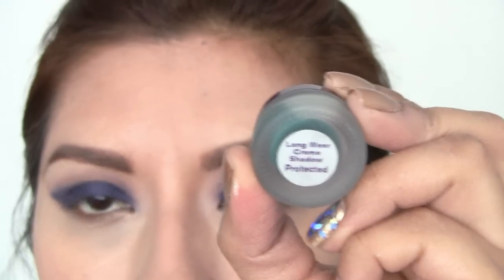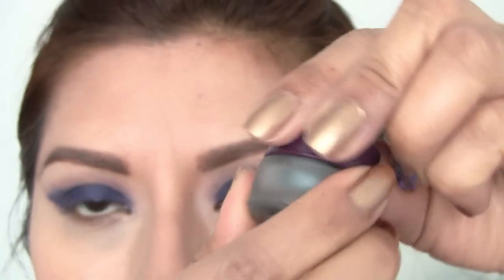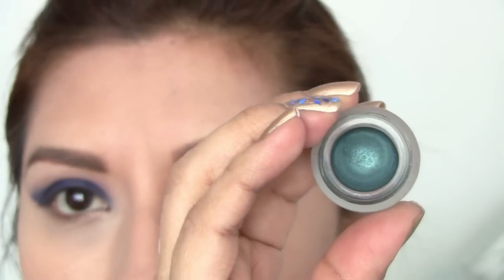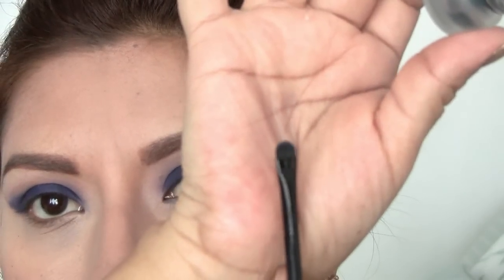Now I'm taking the Michael Todd cream eyeliner called Persistent — it's kind of a dark jade color. I'm taking a small eyeliner brush and I'm going to go ahead and add it to the waterline and bottom eyelashes.